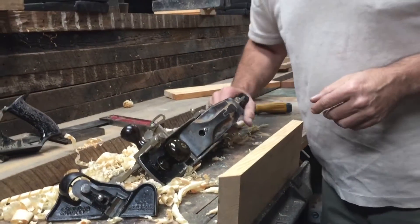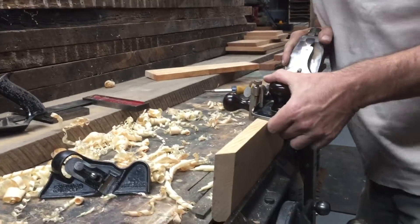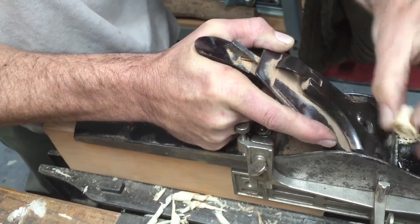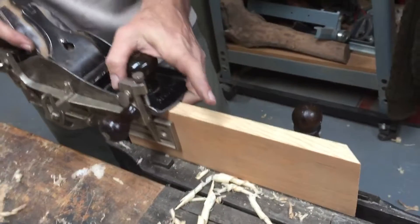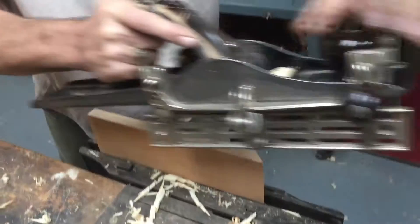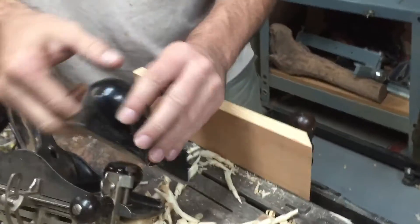The second plane we're going to demonstrate is the one with the fence on it. If you get over here you can see that's not a full-width curl, so the other one was a little off. Then the third plane we're talking about is the number 95.